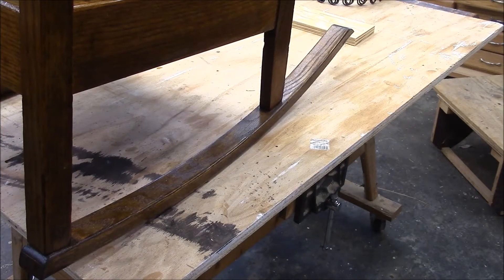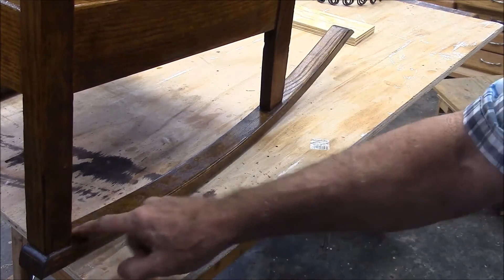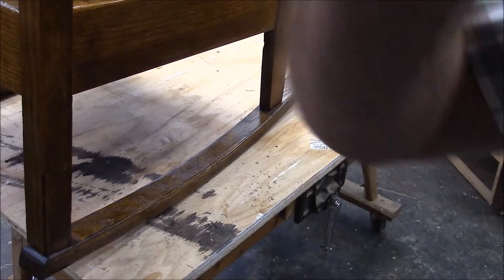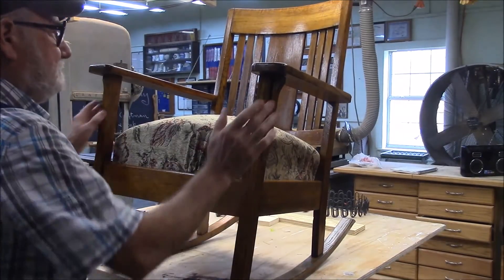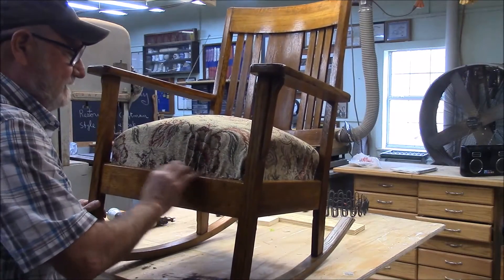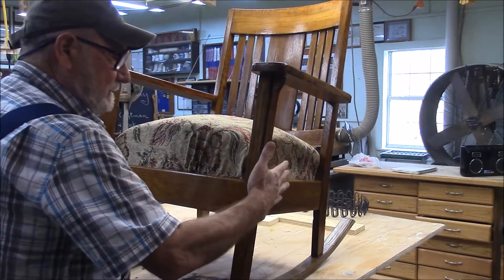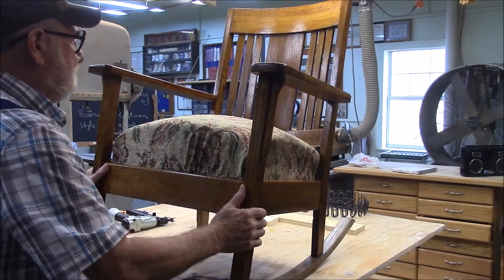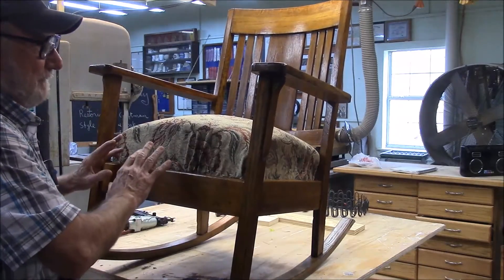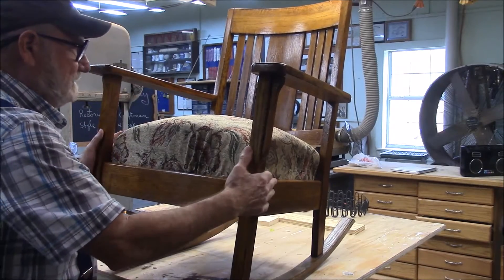So far, the only woodworking I've done on the rocker is make this rocker right here. This was going to be a prototype, but it turned out so well I may just keep it. Here's a picture of the rocker — did a little research into it and it's craftsman style. Sometimes, mistakenly, people call this mission style. It could be as old as about a hundred years old, so I'm going to do as little as I can on it. All I've done is just clean it up and tighten some of the joints up, but that's about it.